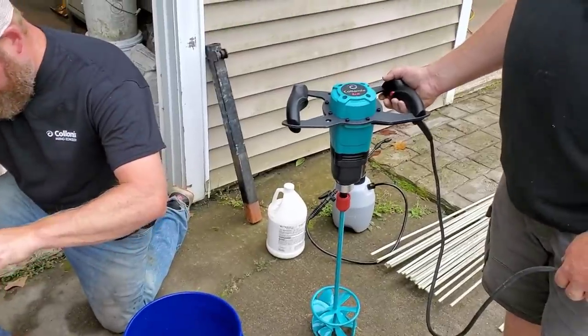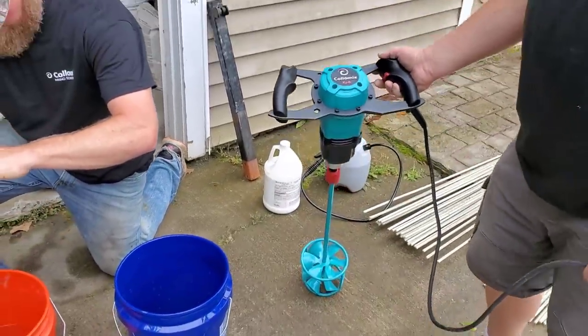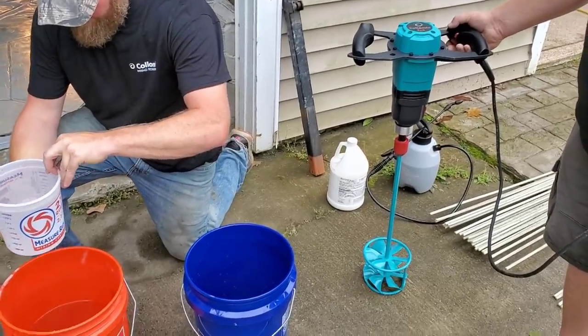We also got Colomix's new mixer here, the X06. They sent us this to use to try, so we're trying it out and showing you guys how this works in the video.